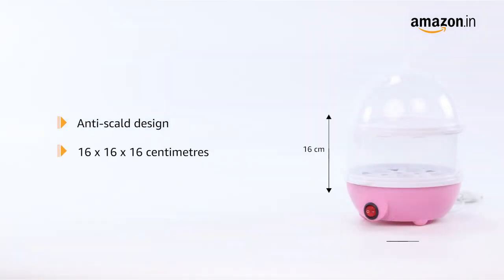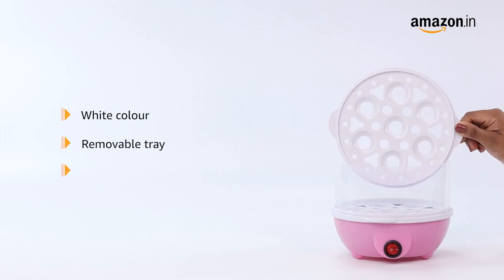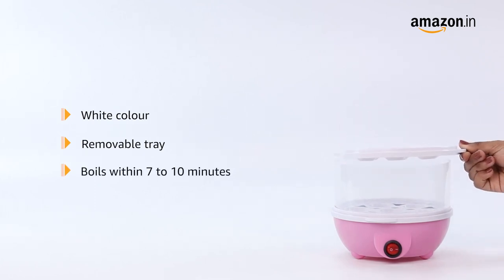The boiler measures 16 x 16 x 16 cm and weighs 590 grams. This white egg boiler has a removable tray and boils eggs within 7-10 minutes.